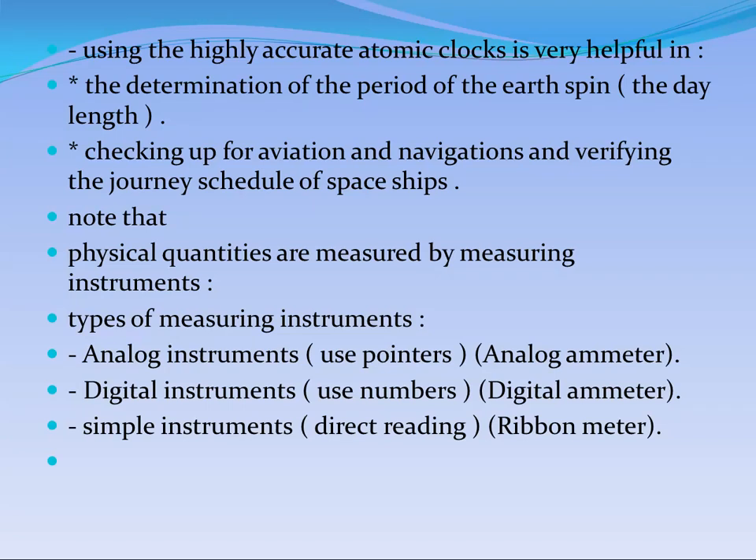Now we need to compare between three types of instruments: analog instruments, digital instruments, and simple instruments. Analog instruments use a pointer. Digital means using numbers. A simple instrument gives direct reading, like a thermometer or ruler — you can find all the numbers in front of you and determine the value directly.